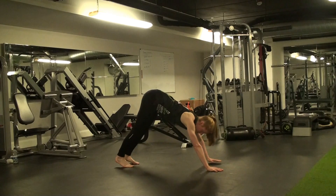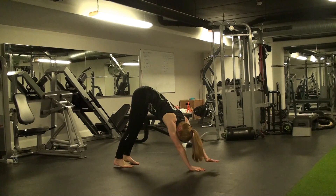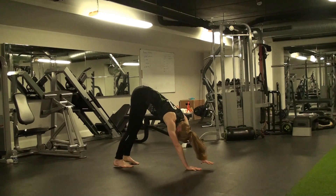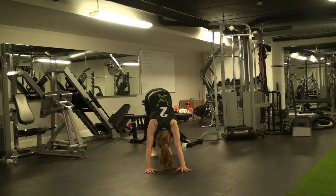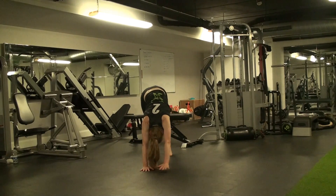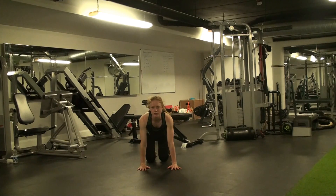If you feel more comfortable, you can go further back with your hands and reach again. If it's very uncomfortable to do this with straight legs, you can simply bend your knees.